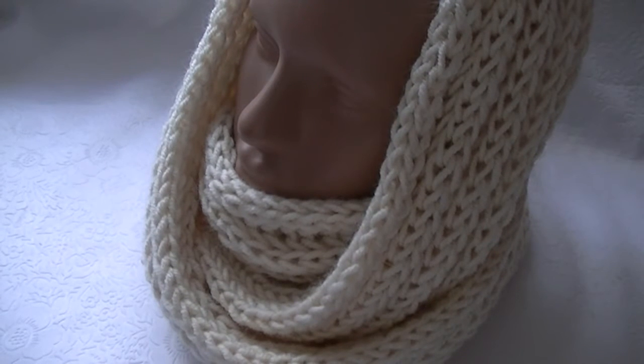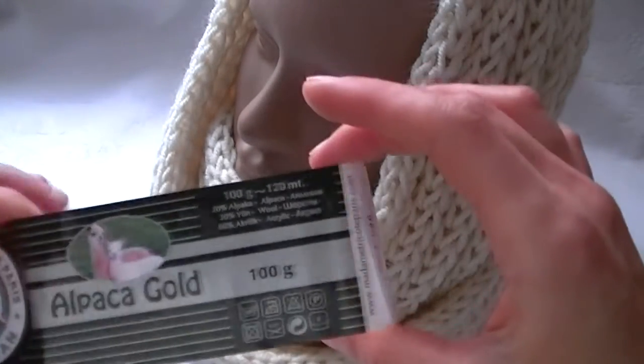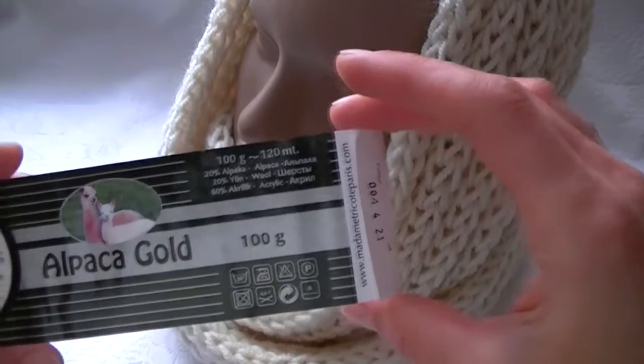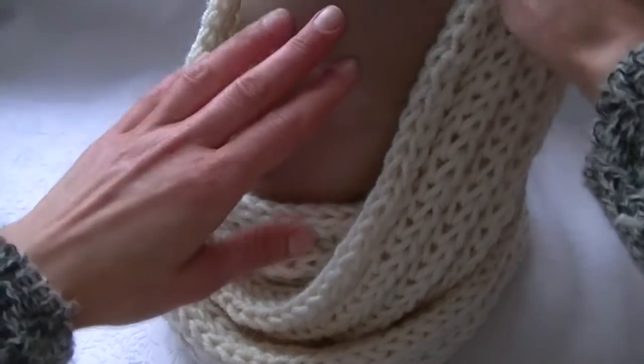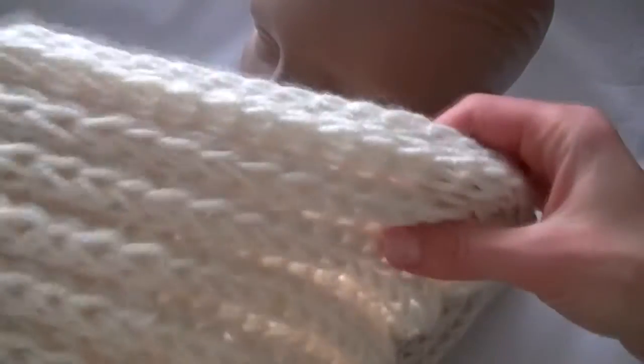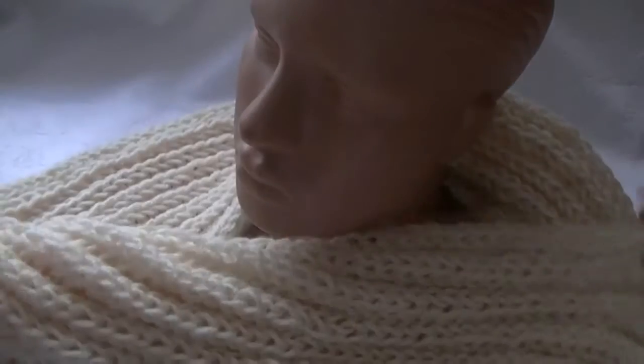Hello to everyone! Today I propose to knit a snood scarf with a brioche rib ribbon. I took such threads — we need about two skeins. Needles number three and a half. The length of such a snood scarf is 1 meter and 60 centimeters, and the width is 14 centimeters. If you like such a neck warmer, join and we will knit it.